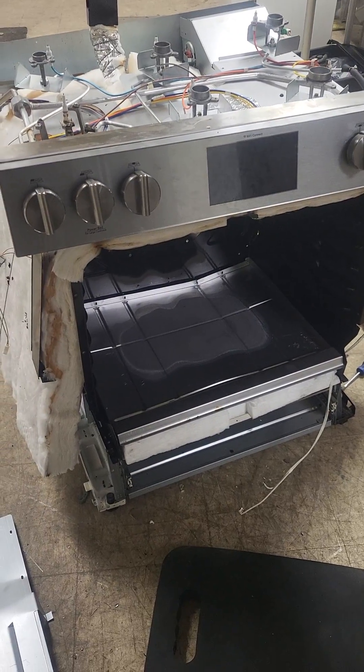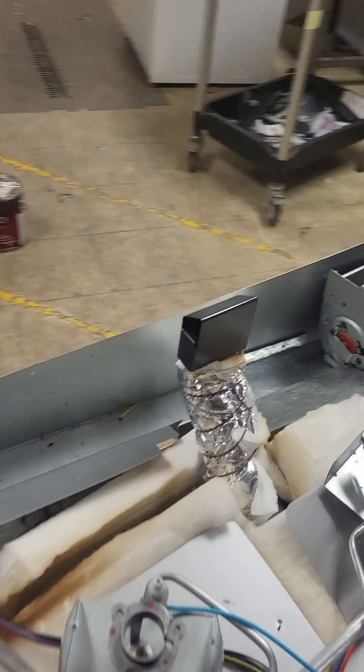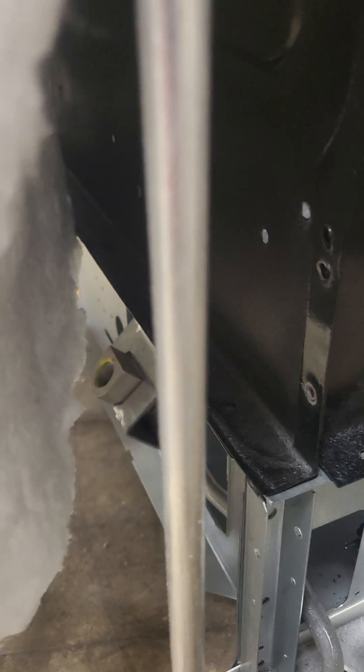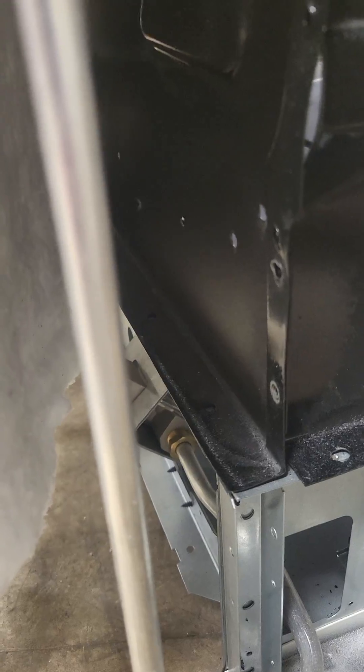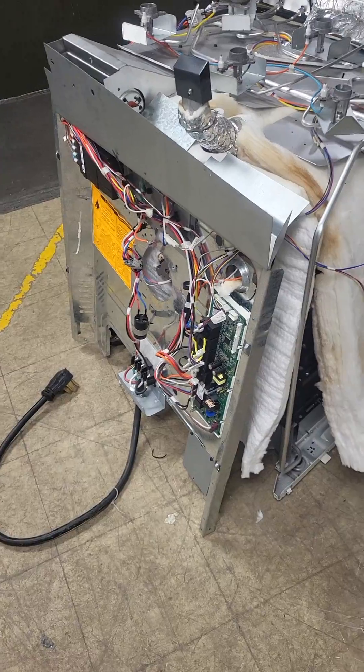Then you have to take off the front, then the top. There are screws hidden along the top and in the back behind the insulation. You have to disconnect this panel so you can hang it off with just the wires.